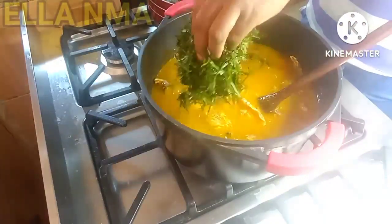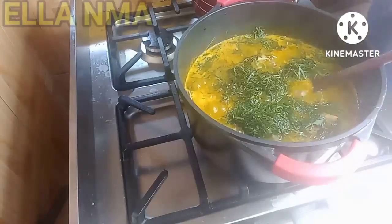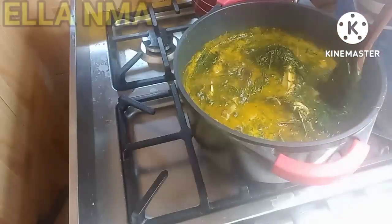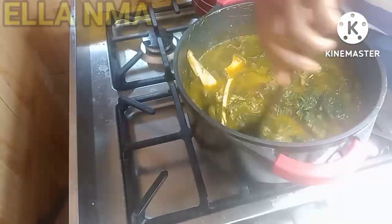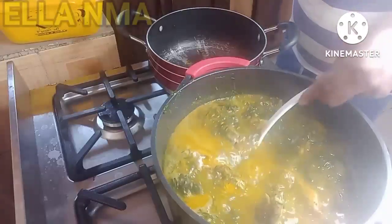Finally I add the okazi leaves and give it a good stir. Don't forget that up to this point we have not added the meat yet. So now let's go to that part.